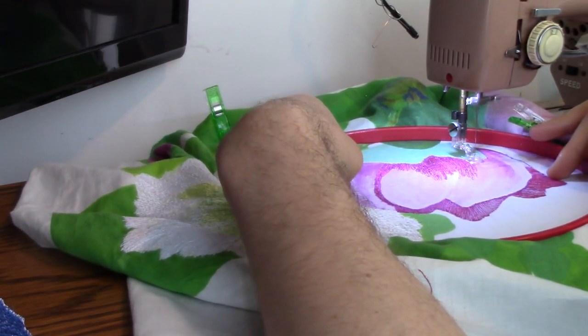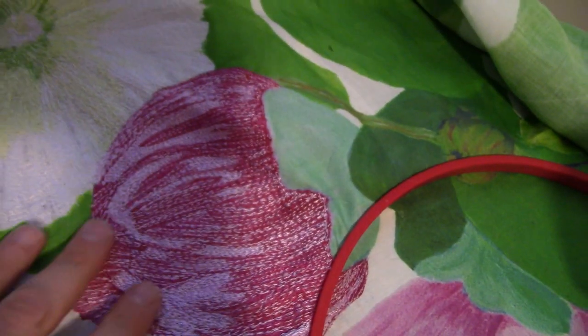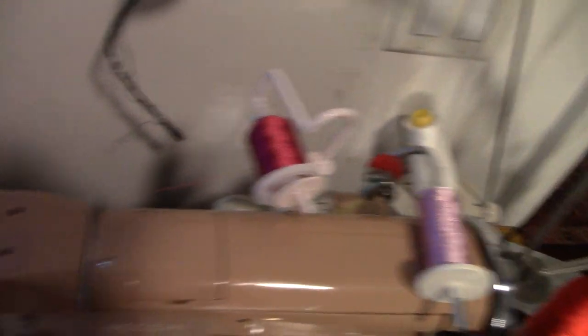So I shall pause the video now. You can see there's the thread painting there — and this is already done. And that's how I've got the thread spools on to make sure they work.